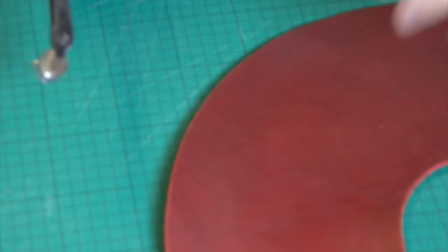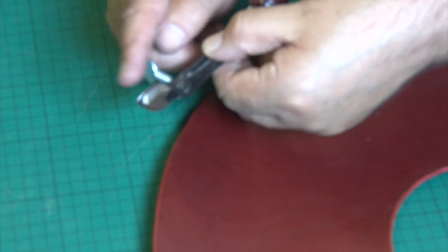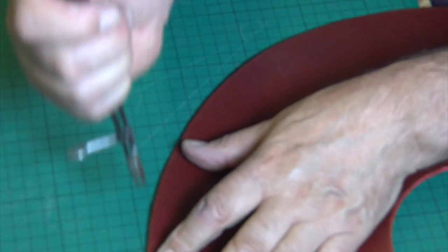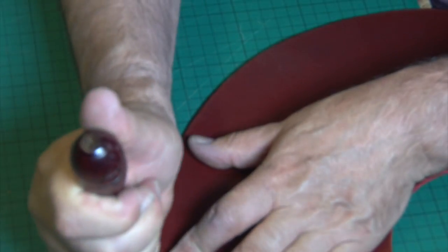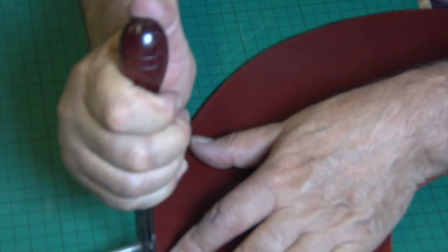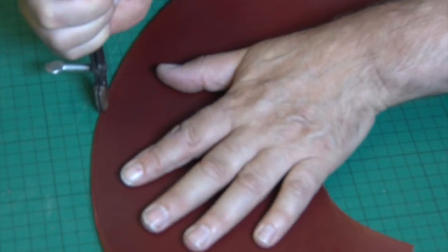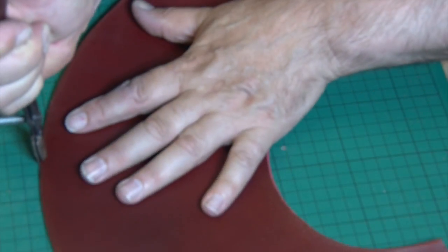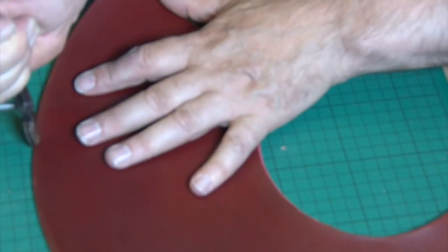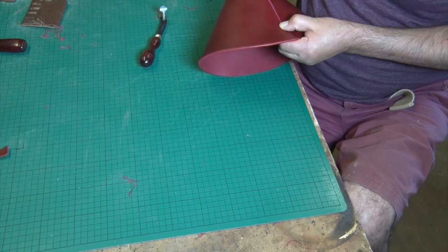So we'll just go all the way around there. The last thing we need to do to finish off the edges is to use this tool, which is called a screw crease. As its name suggests, it makes a crease, and it's got a screw so it changes the width. You just ever so carefully make your way around the edge and it puts a crease in the end — a slight bit of decoration, but it also strengthens the corner. And it starts to look quite good, doesn't it?